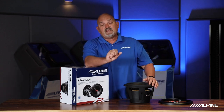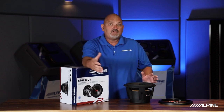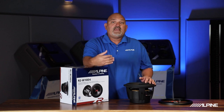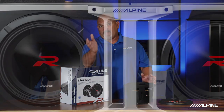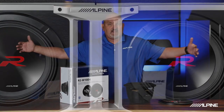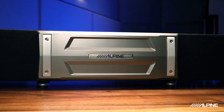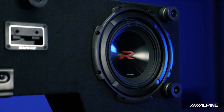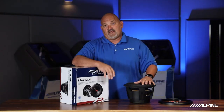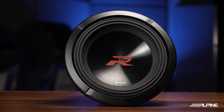The R Series subs come in 12s, 10s, and 8s, and they come as raw drivers. So if you want to make your own enclosure — ported or sealed — you can do that, no problem. If you wanted a preloaded enclosure, we make those too. We have Halo enclosures that come in 10s and 12s, and they're linkable, so you can take one subwoofer enclosure, add it to another with a linking bracket, and now you have a two-subwoofer system. We also have a truck enclosure that comes with eights — they're ported enclosures that sound fantastic. Whether it's a raw driver or a preloaded enclosure, we have what you need to get great bass in your vehicle.